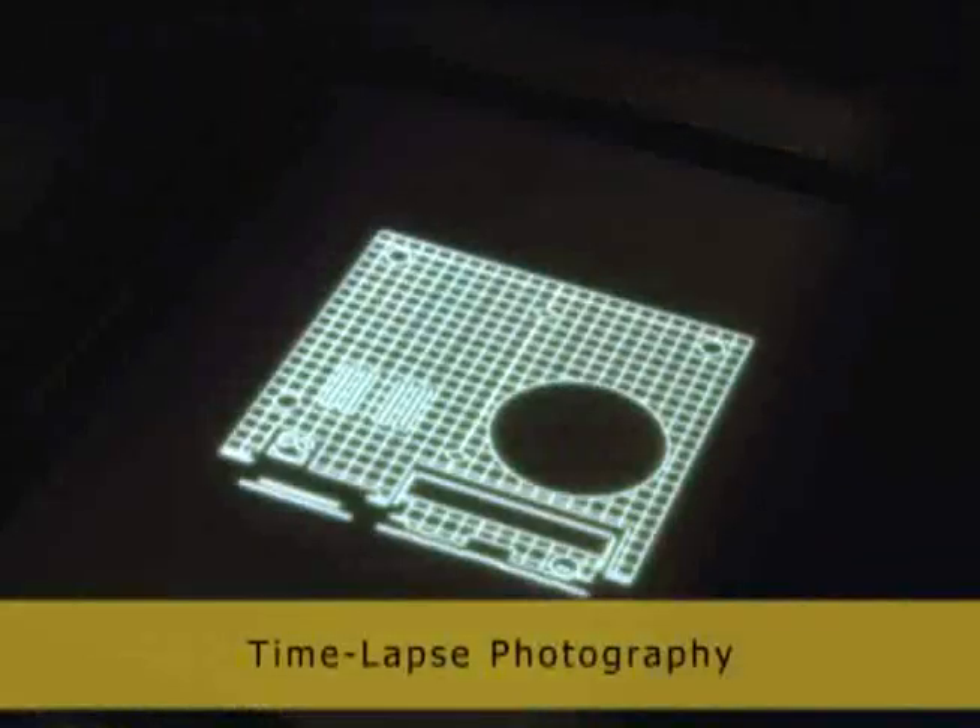The ZBuilder is twice as fast as any other rapid prototyping system. You can simultaneously build multiple prototypes overnight for next day verification of designs.